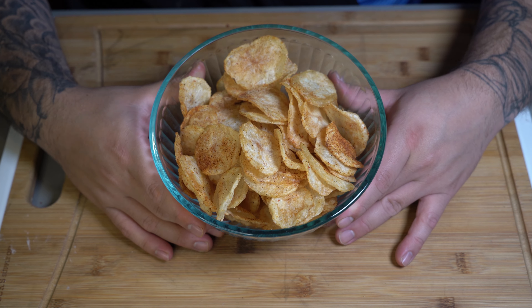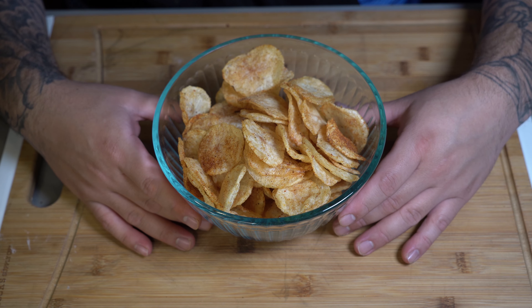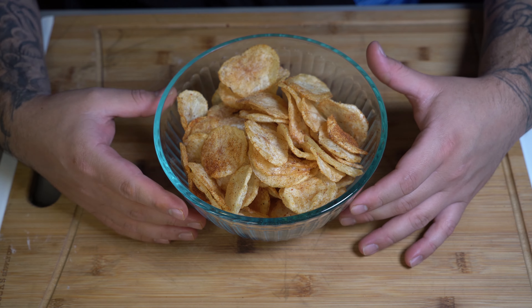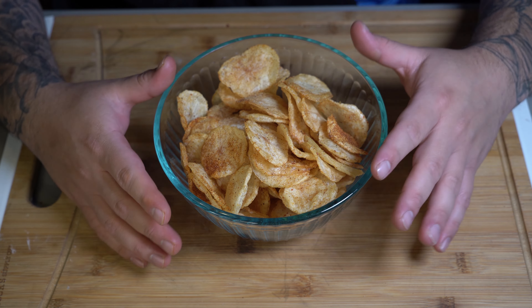Kettle Cooked Chips. Chips, in my opinion, are the ultimate snack for any given moment. They are the go-to snack for many people, including myself. For those that know me, know that I'm not much of a sweet person. I'm more of a salty and savory guy.